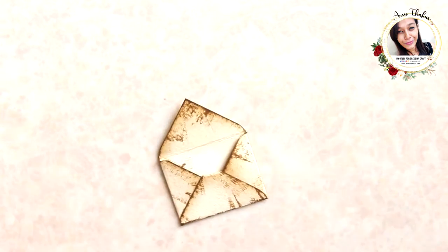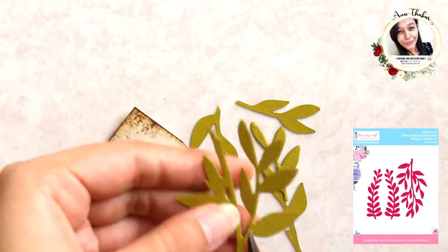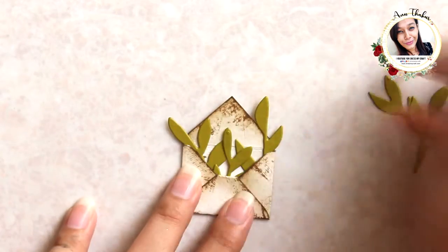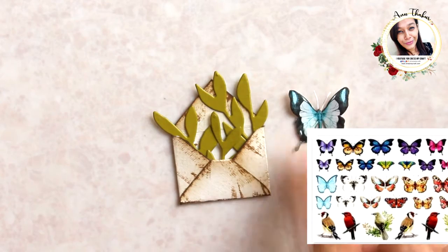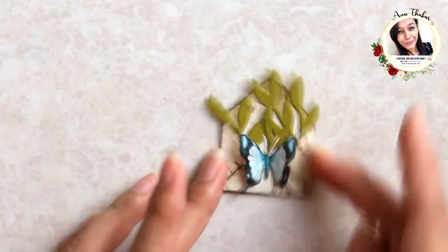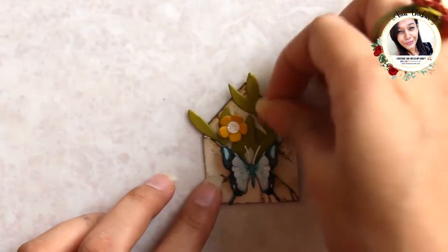Now here I gave another twist to this envelope. This time I took foliage and added it inside the envelope. Then I cut out a butterfly from Dress My Craft dots and stripes motif sheet and added it in the center. Finally, some teeny flowers, which later on I replaced with a sentiment.